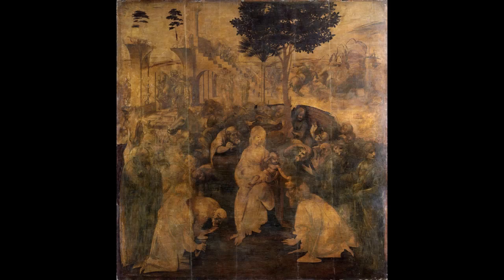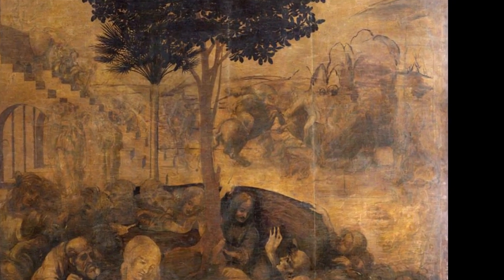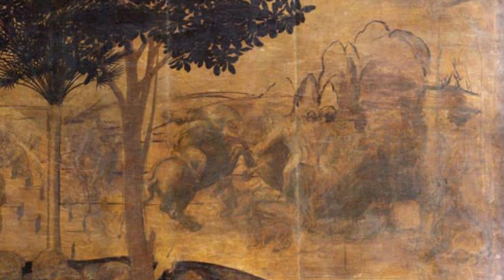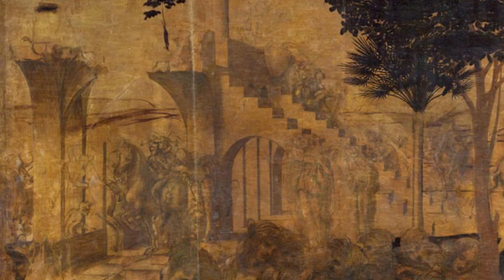That stability is especially important in this painting, which is so chaotic with so much going on. On the upper right, for instance, there's actually a battle — you have two horses rearing up. On the upper left, you have the fragments of what look like some sort of classical architecture, with wonderful steps rendered in perfect linear perspective.